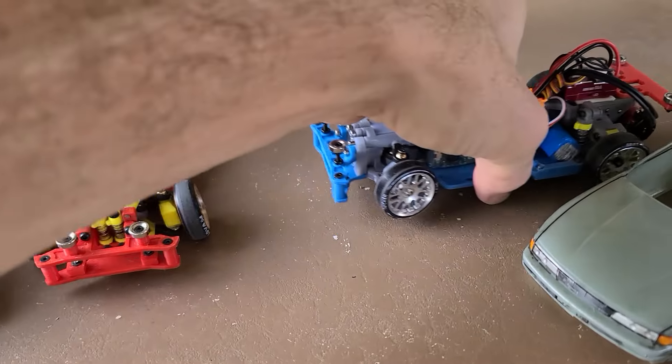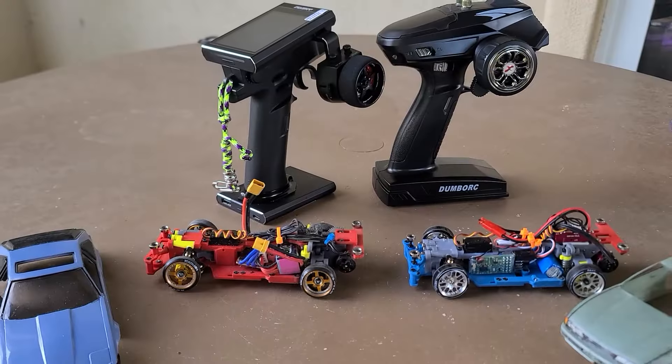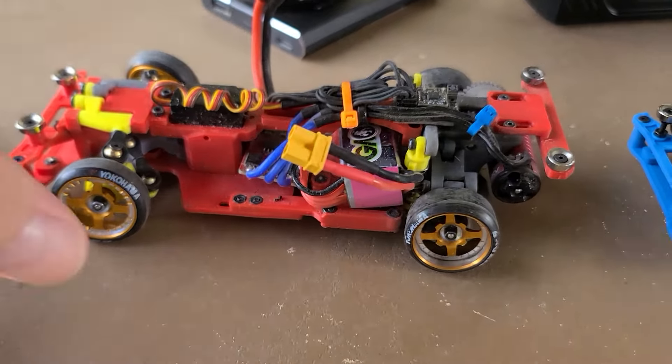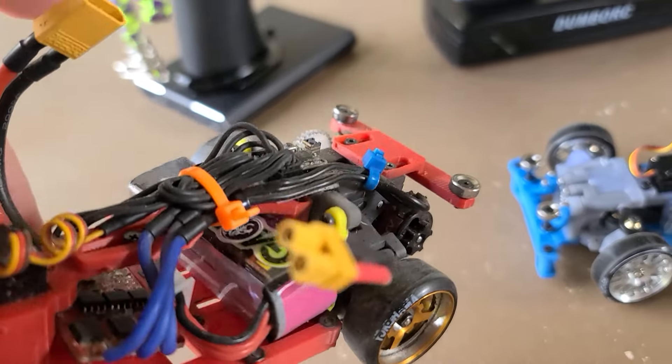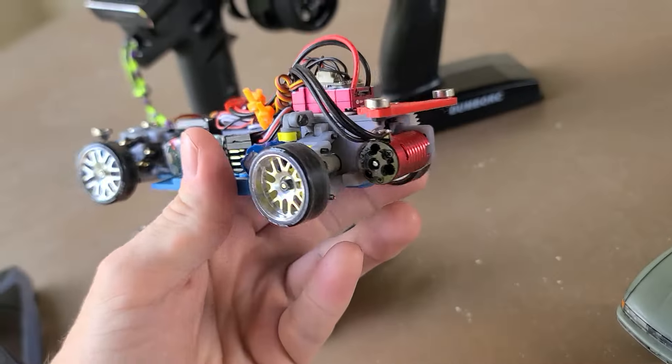If you guys want to get into some of the nitty gritty, let me go ahead and take a cut here and go into a little bit more detail on these. Starting with mine — it's got the 3500kv non-sensored motor, same one as the 2S kit.